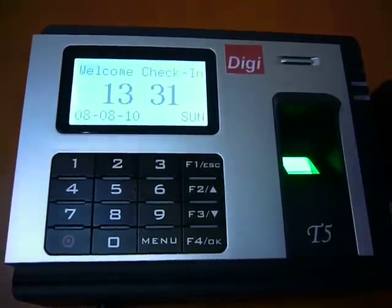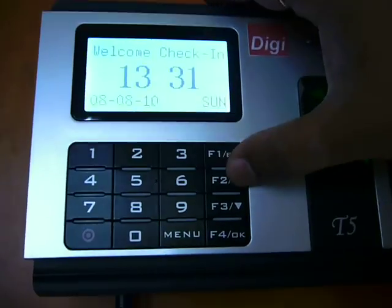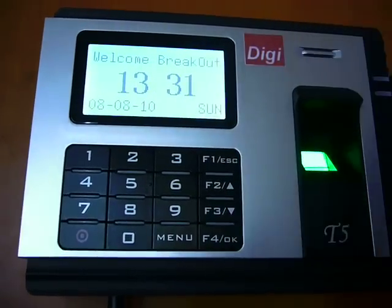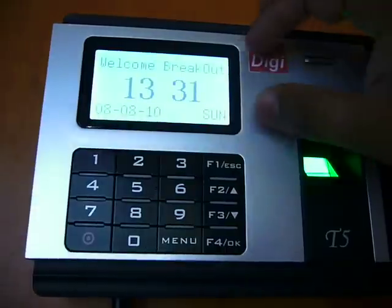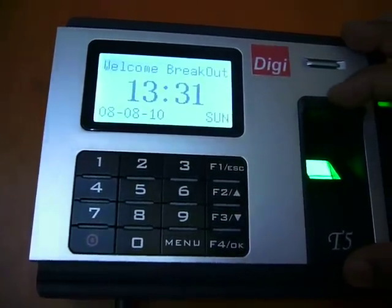This is the DGT5 device. On this screen you can see the check-in option, check-out option, break-in option, and break-out option. All options are displayed on the screen, and this is the sensor where we will be keeping the finger.